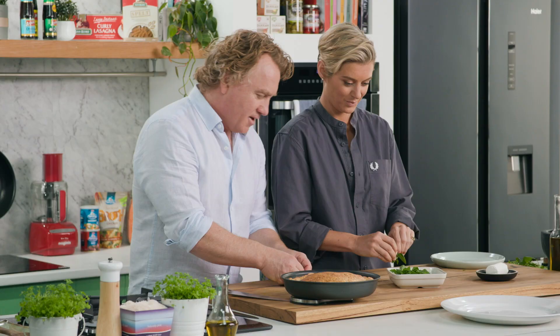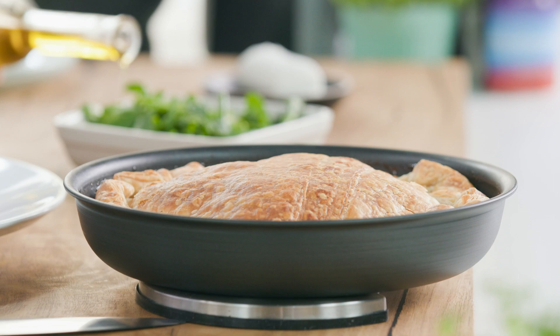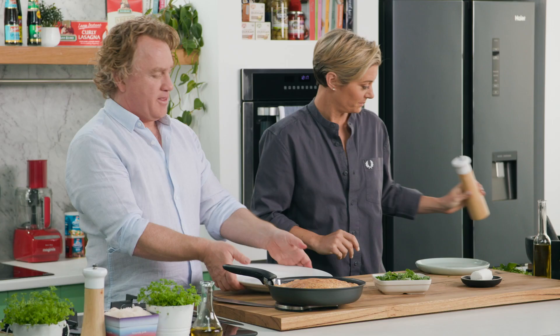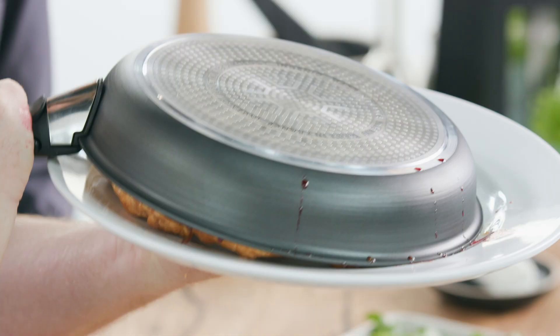Here's the trick to turning it out nice and safely. I use a plate that's way bigger than the top of the pan so there's no spillage at all. Pop the handle on like that. Then, Rosie, you flip the plate over like that, and then with a thumb holding it in place, grab hold of that plate. Make sure you're nice and safe. Flip it over like that, and it just peels off beautifully. How easy is that?